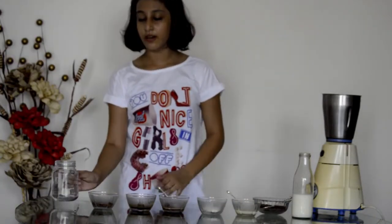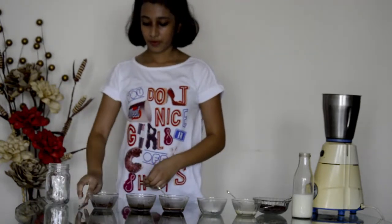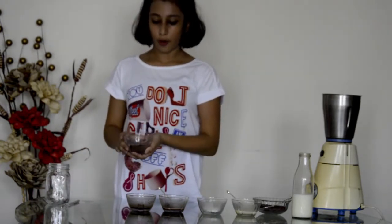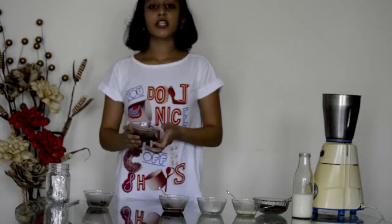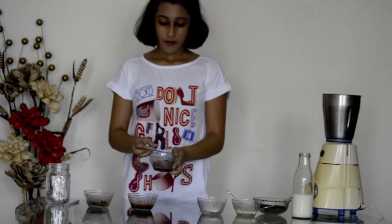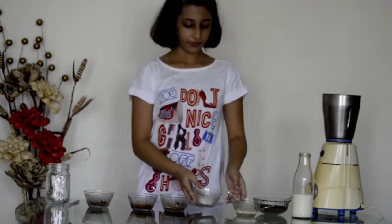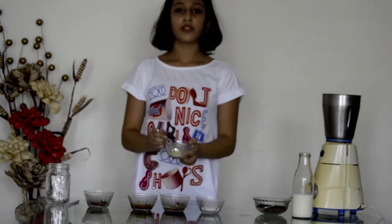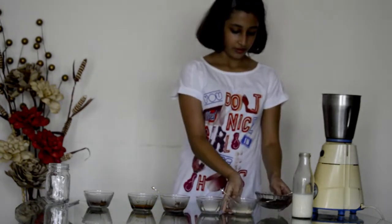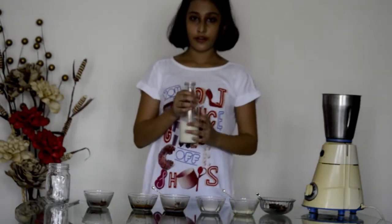The things we need are a mason jar, a straw, 1 tablespoon of cocoa powder, 1 teaspoon of coffee mixed with warm water, melted milk chocolate, 3 tablespoons of sugar, melted white chocolate, some ice cream and 200ml of milk.